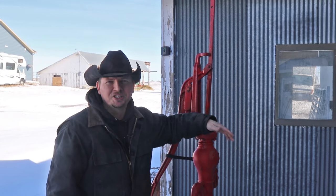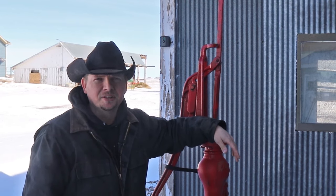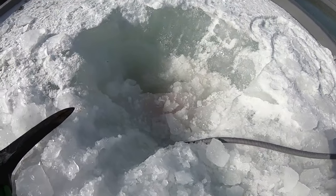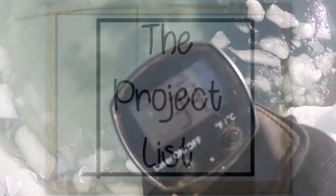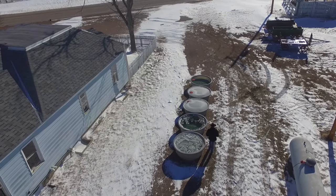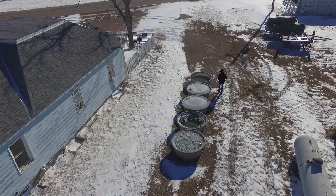Hi, I'm Mike. A big part of the ranch, or any business for that matter, is knowing what works and what doesn't. Today we take a final look at our stock tank heater experiment — what worked and what didn't — on the project list on our Wyoming life. Welcome back to our Wyoming life. Each and every video we try to make you a part of the ranch, our successes and sometimes our failures. Please subscribe and continue with us as we explore the ranch life and escape the ordinary.